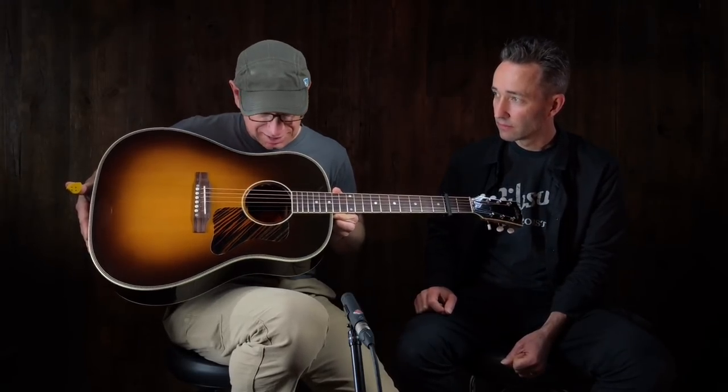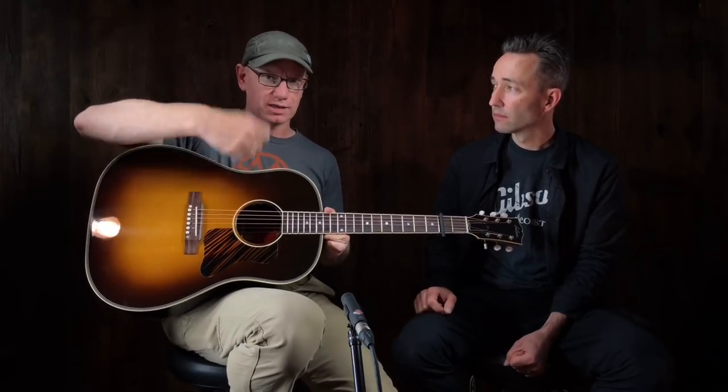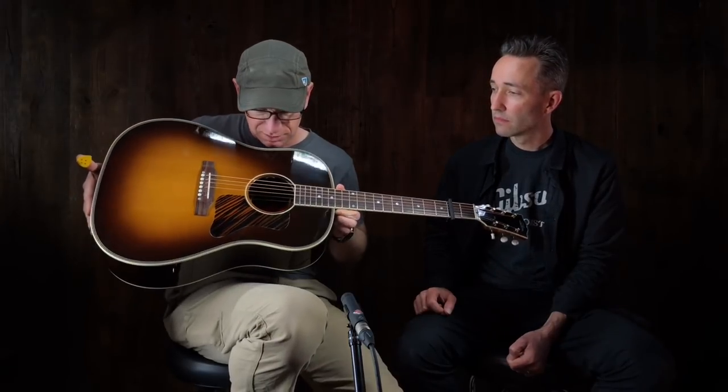Every once in a while you hold a guitar and you can feel it kind of resonate when you're talking into it, and I just had that experience. That's always a neat example of the responsiveness — not even plucking it, but the guitar is resonating just from my voice at a normal volume over it. It's telling me this is going to be a responsive guitar when I'm playing with a pick.